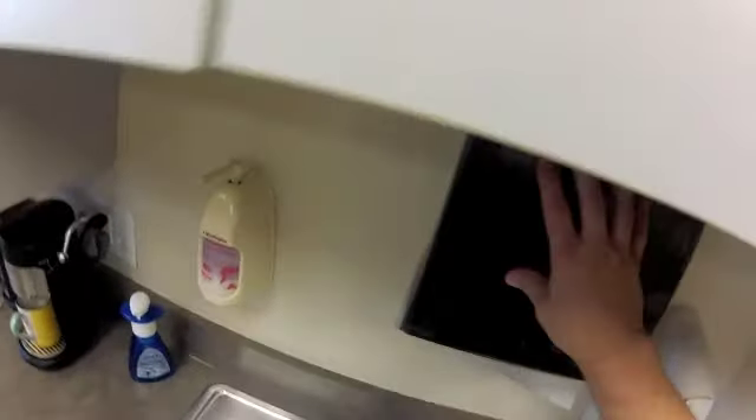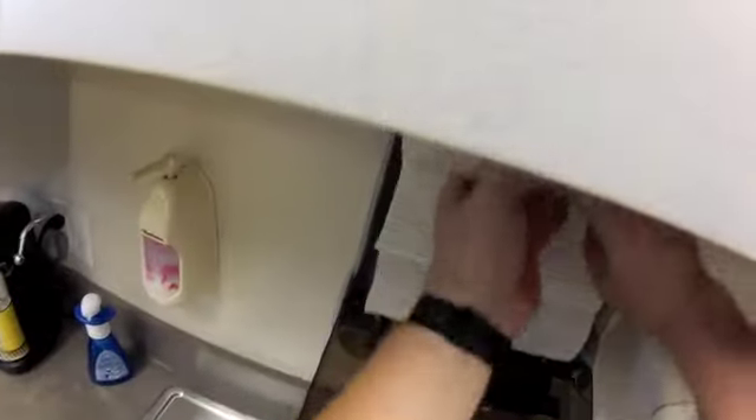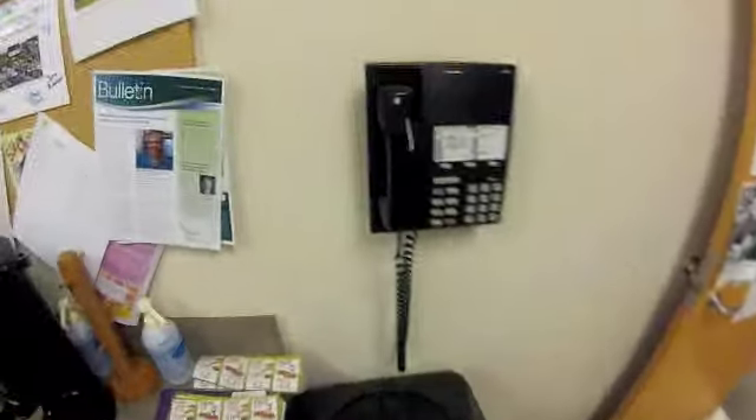Grab a few paper towels — the paper towel dispenser is close to being full. Make sure this can is pretty close to full because depending on the day, if everybody's working, a lot of paper towels are going to get used and we don't want it to go empty. Soap is good. Take the paper towels and wipe down the tops of the trash cans — get any food or anything that's on top of those.